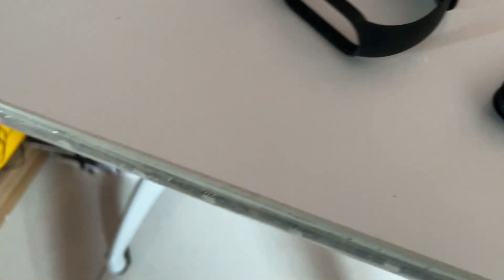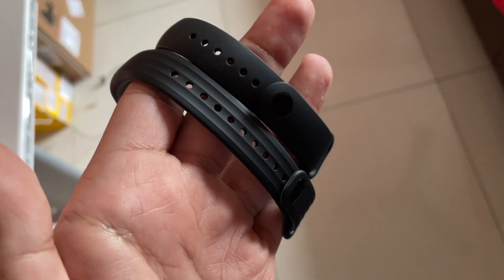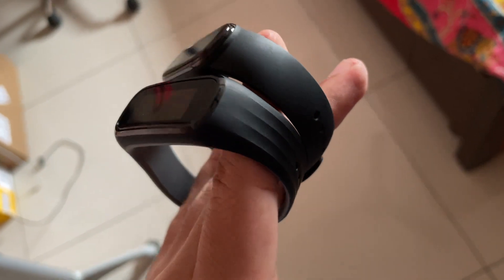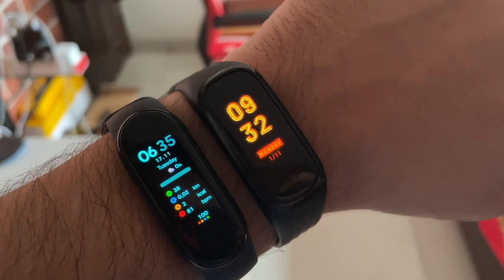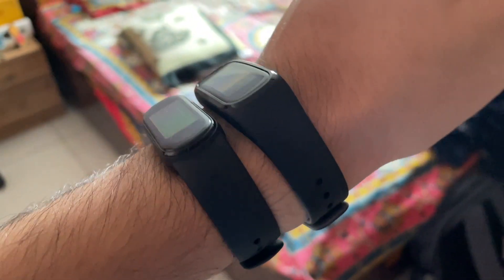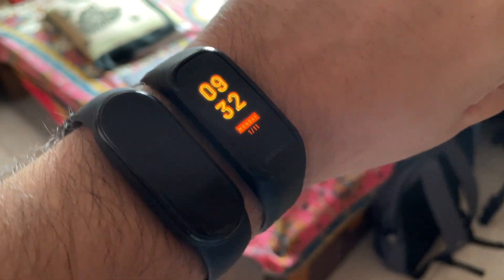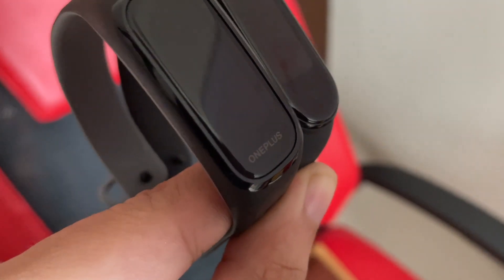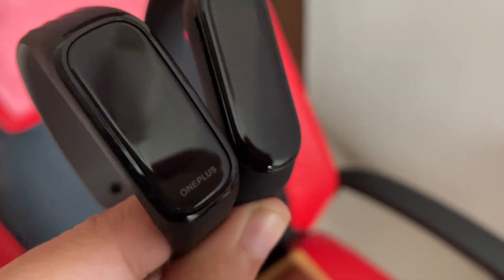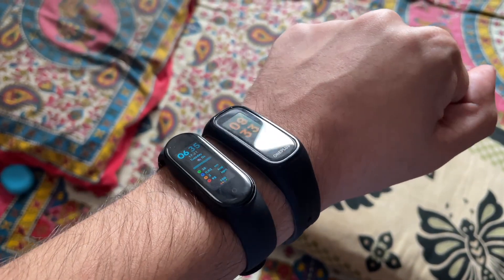Looking at the silicon straps, you can see both fitness trackers and the quality of both straps are very similar. The OnePlus Band is slightly better in terms of looks and quality — it is slightly thicker and just feels better. Both fitness trackers have a very comfortable and lightweight feel, so you can wear them for a long time without discomfort. The Mi Band 5 has a cleaner look in our opinion, and both trackers offer water resistance. The OnePlus Band has a slightly square-ish design while the Mi Band 5 has a more rounded look.